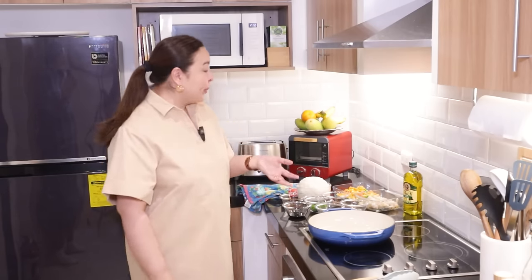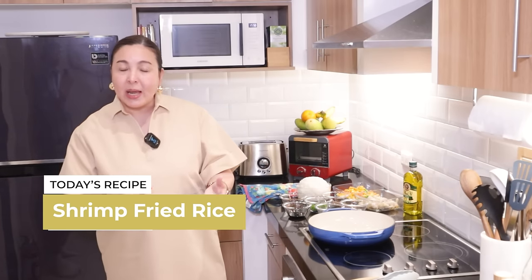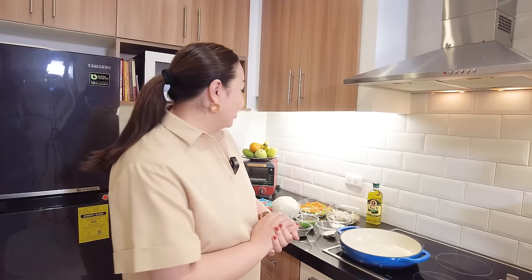It's shrimp fried rice. Today we're making shrimp fried rice. This is one dish that has rice, has shrimp, and you're done. It's also great for potluck. So very very simple with very simple ingredients.